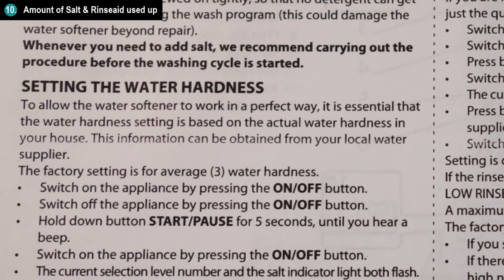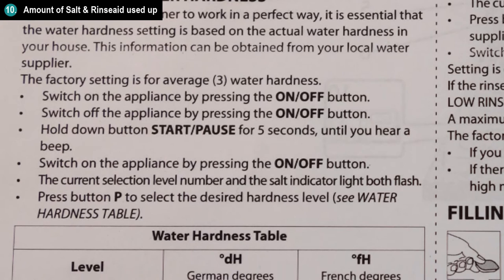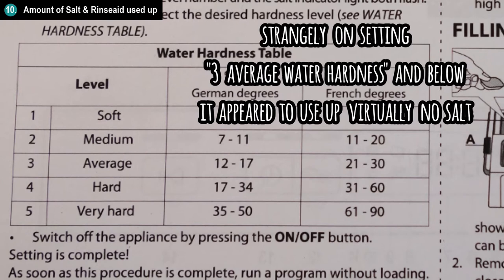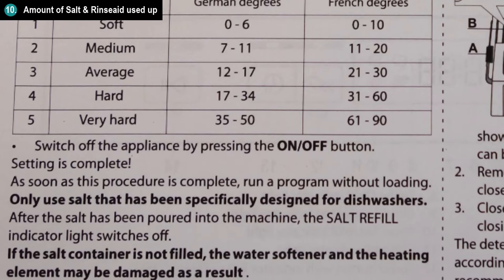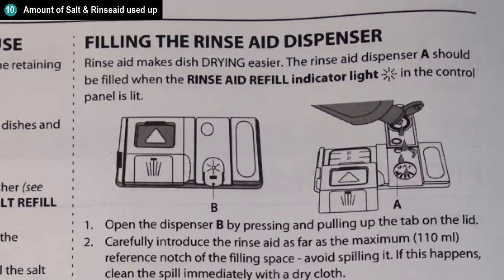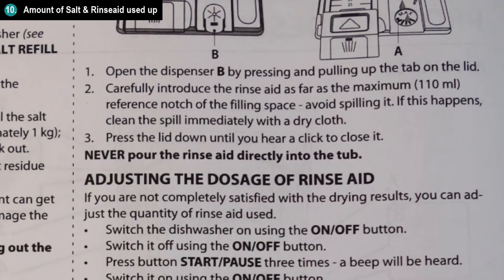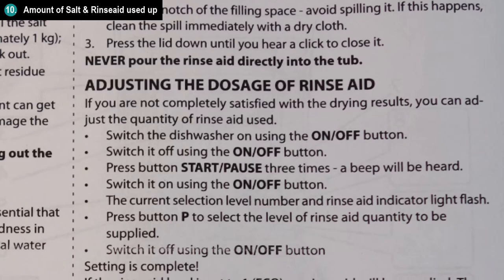If you use the hard water setting, it uses more salt, and if you use the average to soft water setting, it uses less salt. We found that on setting 3, which is meant to be midway between hard and soft water, it appeared to not use any salt at all strangely, whereas for setting 4, which is meant for hard water, it used up quite a lot of salt. You can control how much rinse aid each cycle uses by setting the level from 1 to 5, with 1 being no rinse aid and 5 being using up a lot. The instruction manual says that if you see bluish streaks on your dishes and glasses, reduce the rinse aid number, and if you see drops of water or limescale on your dishes, increase the number.